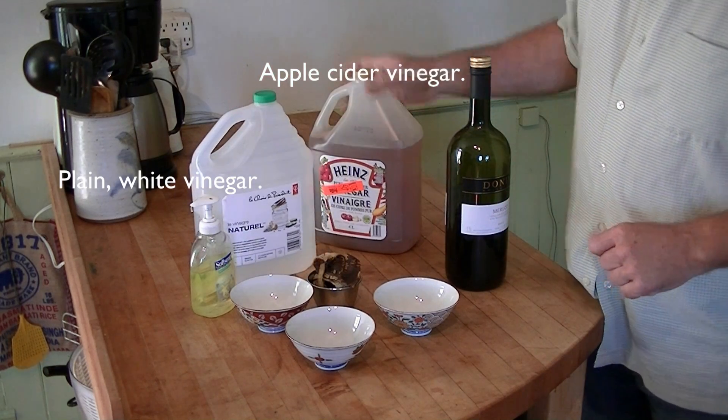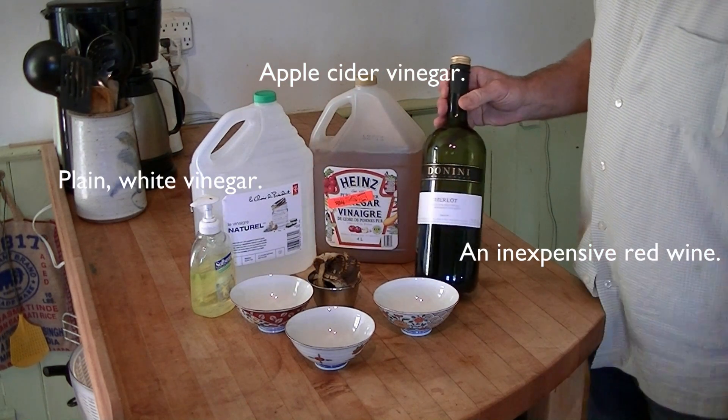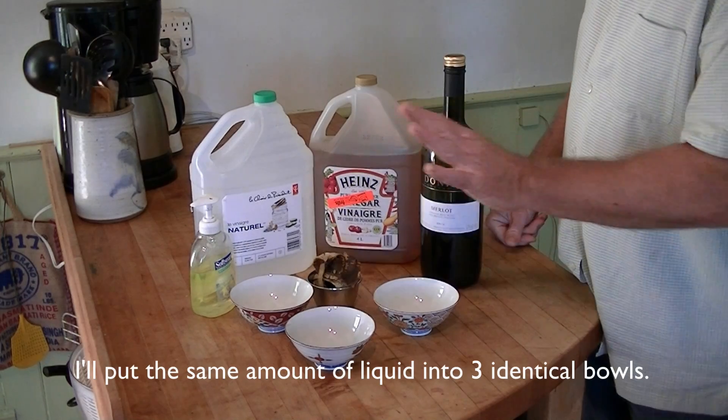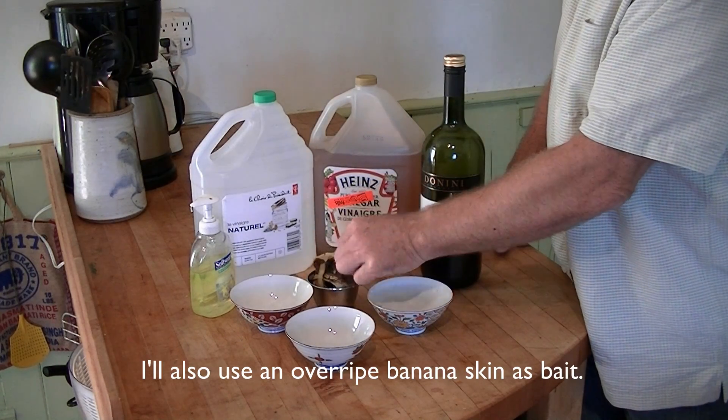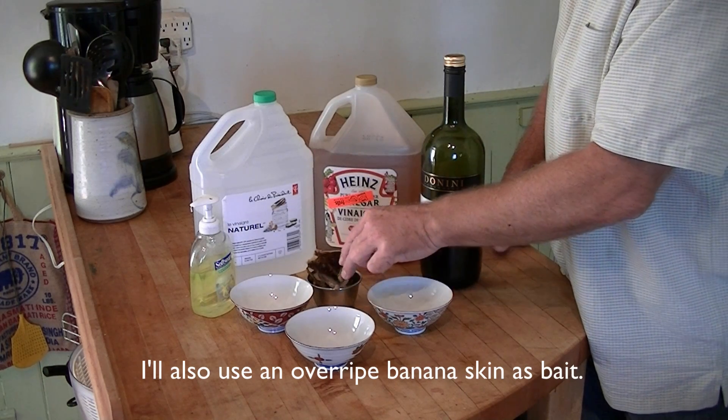Plain white vinegar, apple cider vinegar, and an inexpensive red wine. I'll pour an equal amount of liquid into three identical bowls, and I'll also use an overripe banana skin as bait.